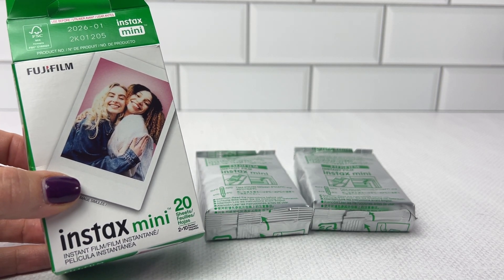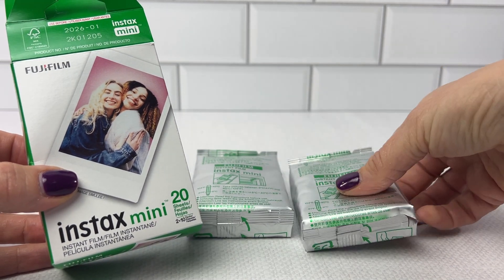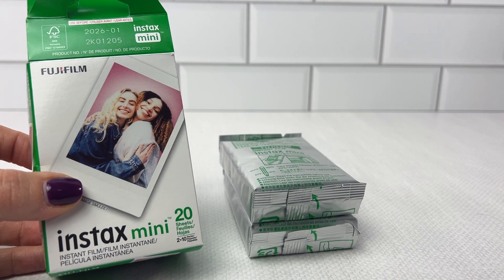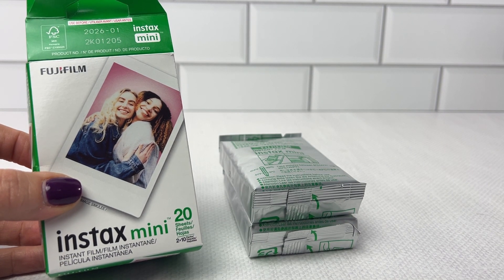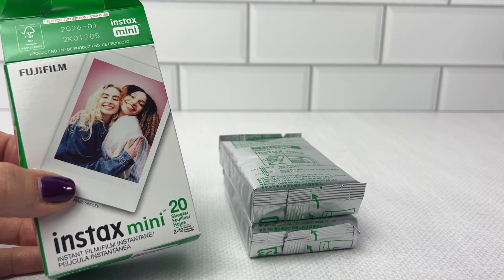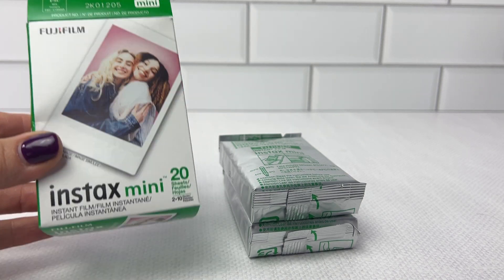It's super easy to load in the camera — my kids do it. I always like to keep these on hand for them because they really like to take quick pictures and write little cute notes, personalized messages, and share them with their friends.